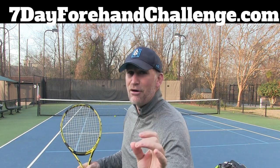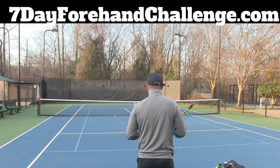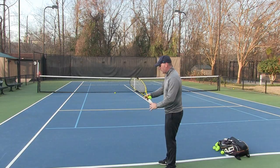If you want to modernize your forehand, go to 7dayforehandchallenge.com right now and sign up — we're starting March 22nd. It's 7 days of free forehand training. You get free 48-hour access to each day, and if you want lifetime access it's just super cheap, so you should do it.